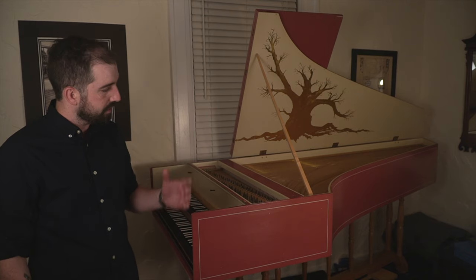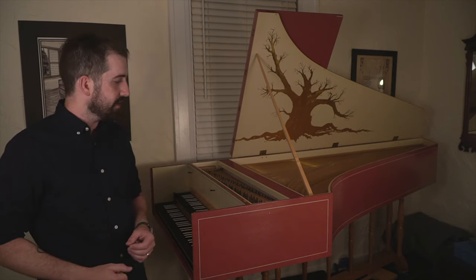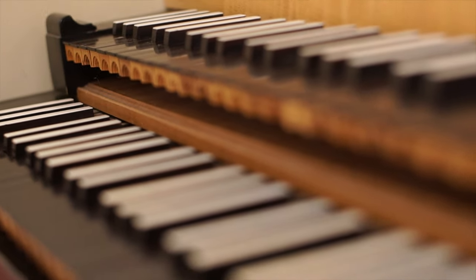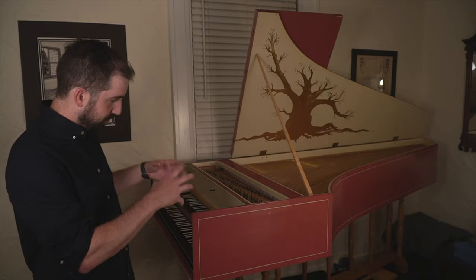Hi, I'm Thomas Bowers. I'm a harpsichordist and organist, and in previous years I've worked in harpsichord building and restoration. In this video I'm going to give you a quick tour of the harpsichord and how it works. This instrument is one that I restored a few years back. It is a modern instrument but it's built in the style of instruments from France in the mid to late 18th century, so it's built historically.